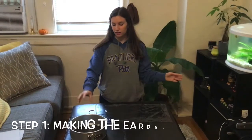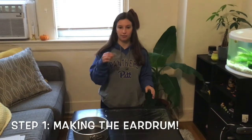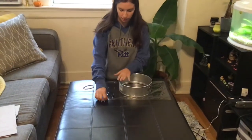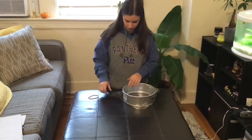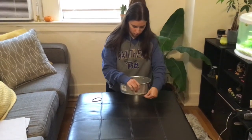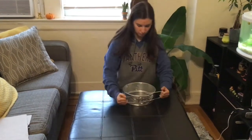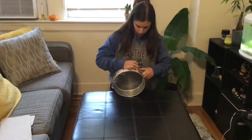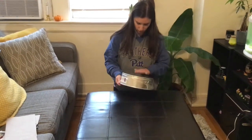For step number one you need your circle, your cling film or saran wrap, and a rubber band. What you're going to do is place the circle on top of your saran wrap and pull it so it's nice and tight, and then place the rubber band around it.